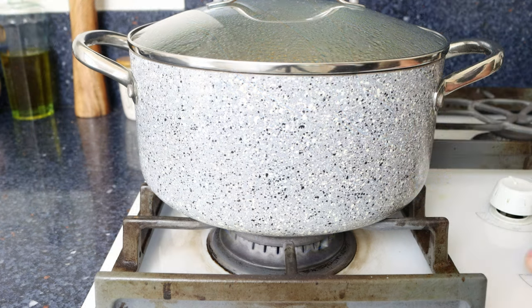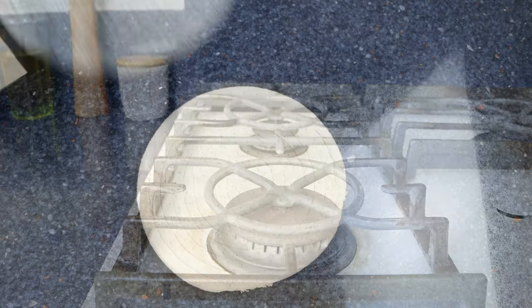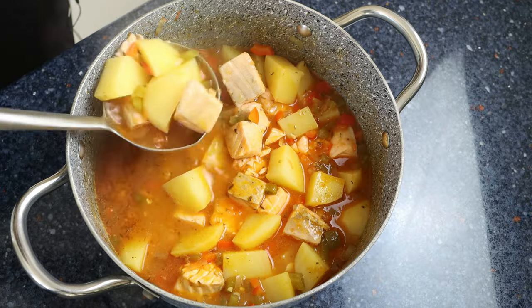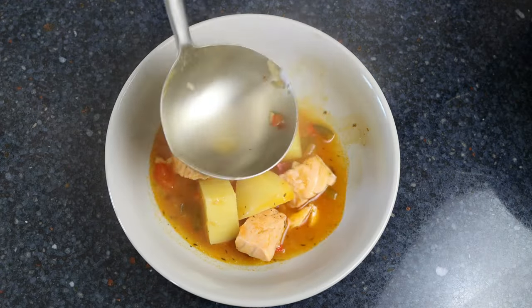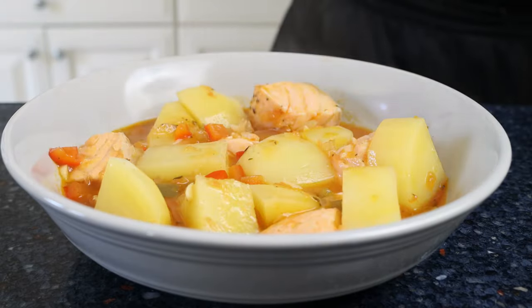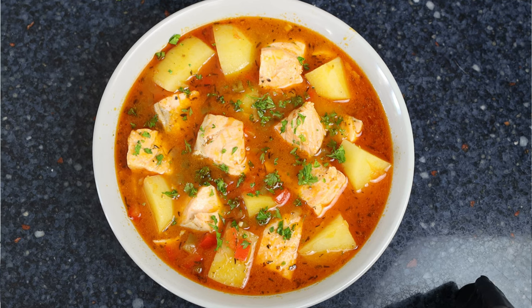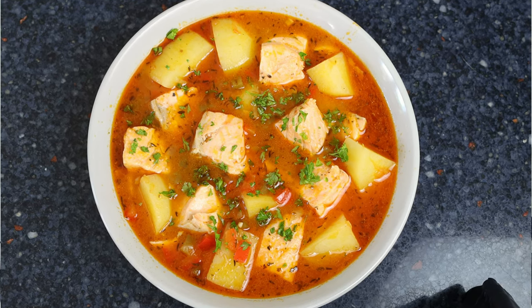Then we'll remove the stock pot from the heat and transfer some of the stew into a shallow bowl. For the final touch, we'll sprinkle it with some chopped fresh parsley. Marmitako de Salmon — a Basque stew with salmon and vegetables. Super easy to make, so many great aromas, and all done in just 40 minutes.